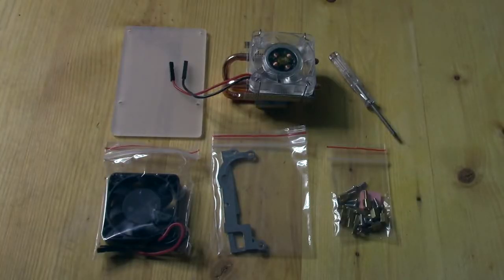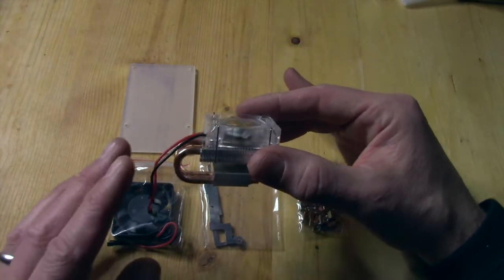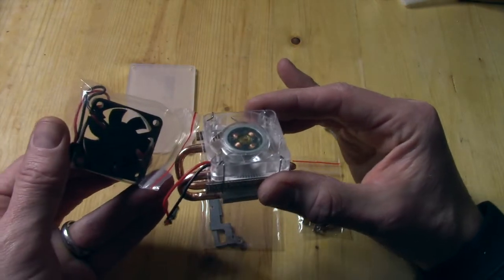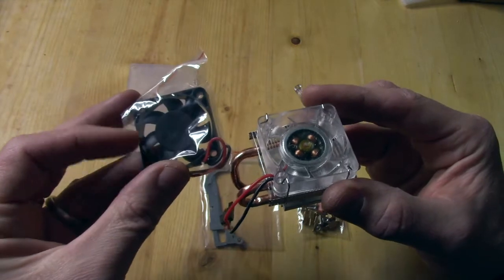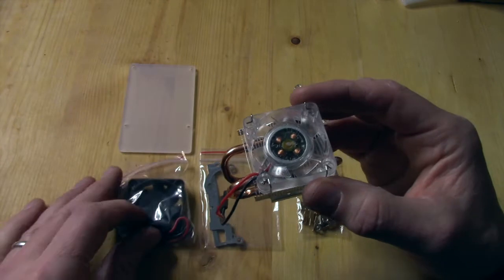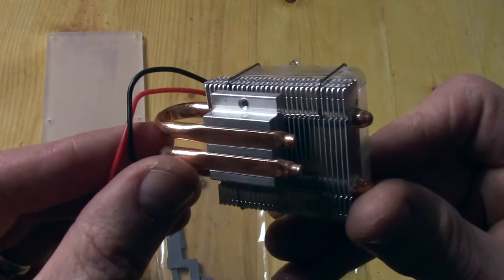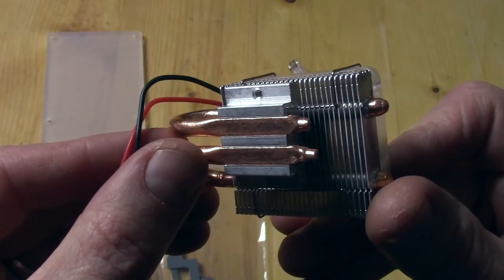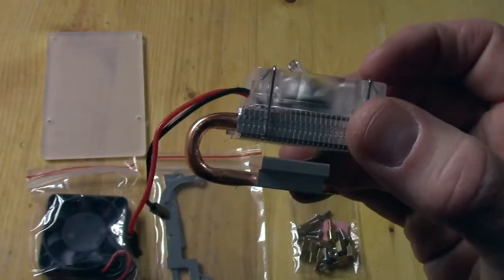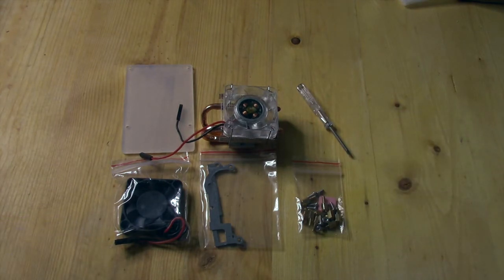I have everything laid out here so you can take a better look at it. The main fan unit has little clips so that you can swap it out to the black fan if you don't like the LEDs, and either way you've got a nice secondary fan. For $22, you really can't beat this — it's a really nice cooling system, especially if you plan on overclocking your Raspberry Pi 4, and that is my intention.